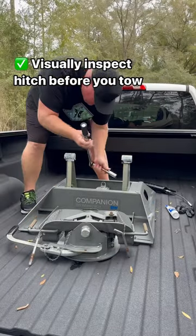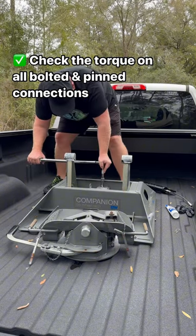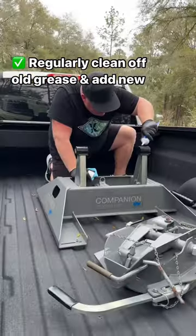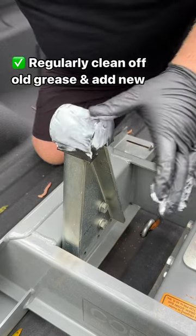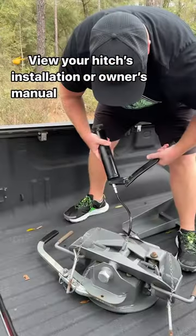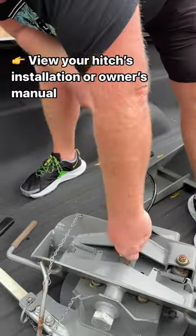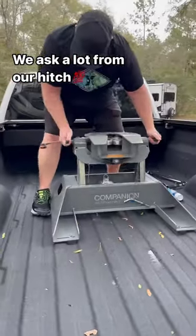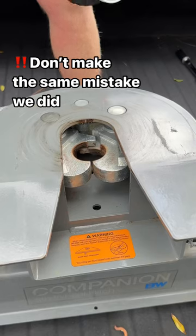Here is what you really should do to maintain your B&W fifth wheel hitch. You need to make a habit to inspect your hitch every time you tow to make sure there's no damage or cracks. Check all your pin connections and use a torque wrench to make sure all your bolts are tightened to the specs provided in your installation manual. Regularly remove old grease and add fresh grease to keep things moving properly. We ask a lot from our fifth wheel hitch, and I bet you do from yours as well, so give it a little TLC.